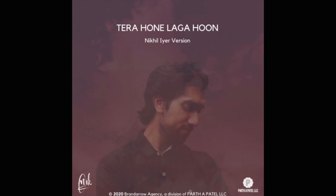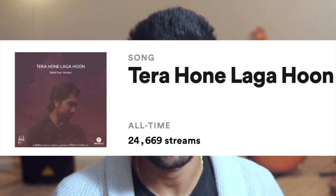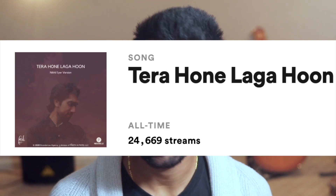Thank you so much for clicking on this video. I'm going to show you how I made my version, which on Spotify has 25,000 streams in less than a month — which is crazy. Thank you so much to anyone who's listened, it means so much.